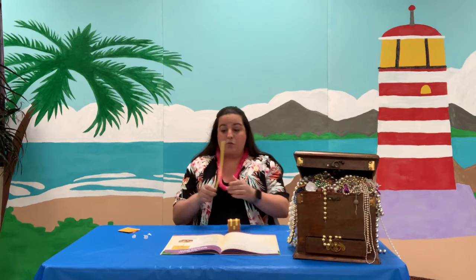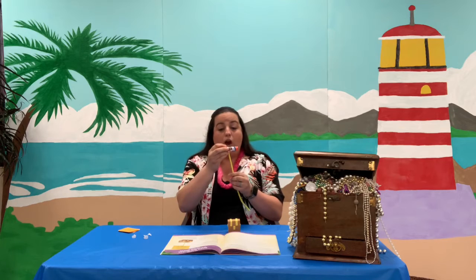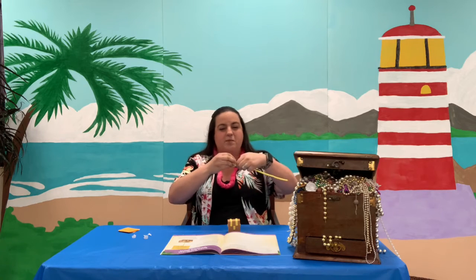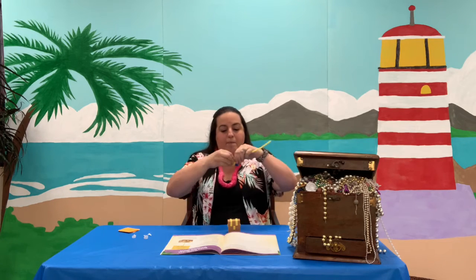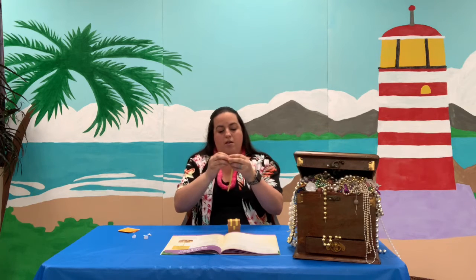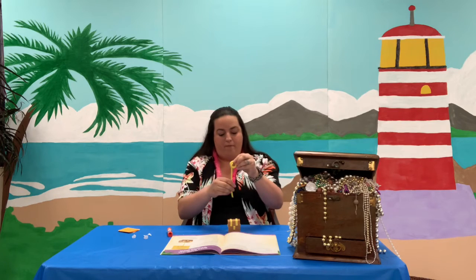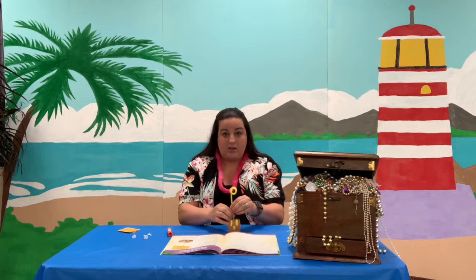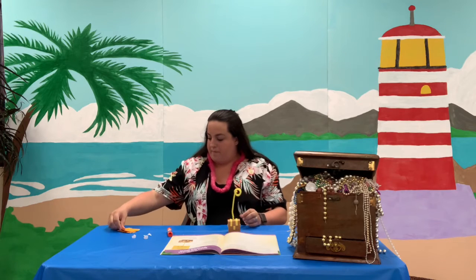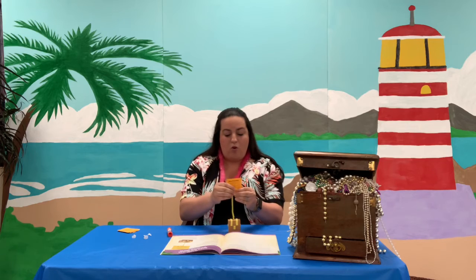When you get done with that, you're going to take your yellow chenille stick and wrap it around a marker or a glue stick or something that's big, and wrap it a couple of times around it so it makes a cool little round thing. Then you can stick it in the hole in the top and take one of your cards — it will hold it, or a picture — just like that.